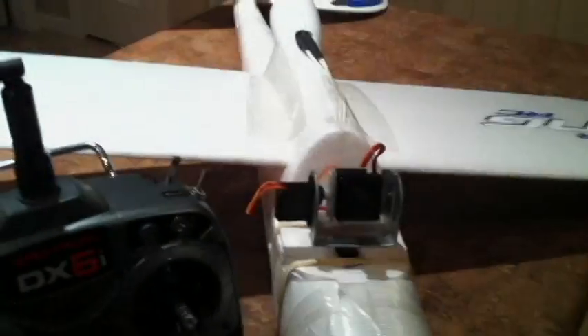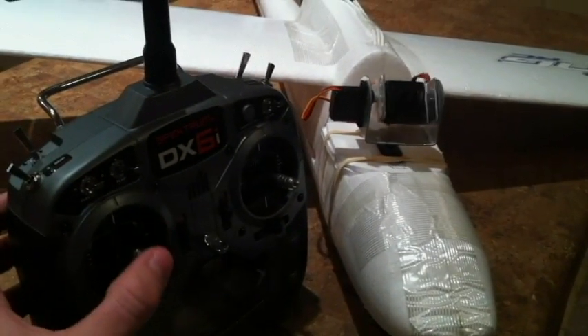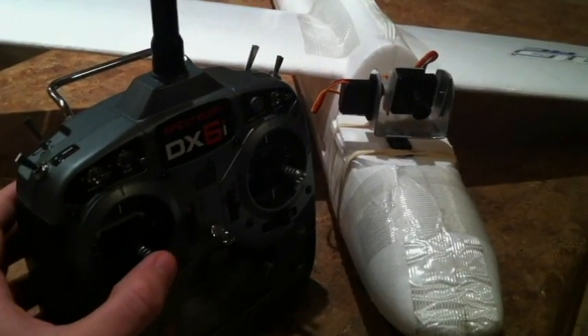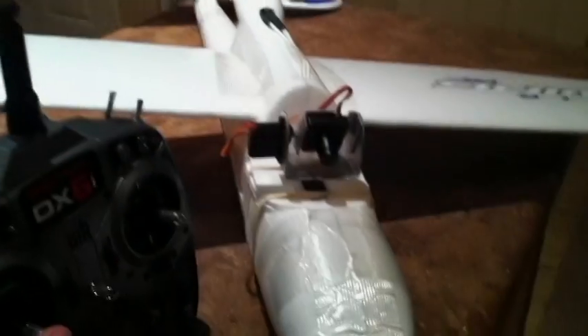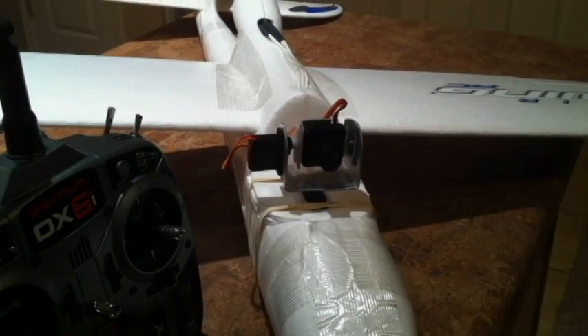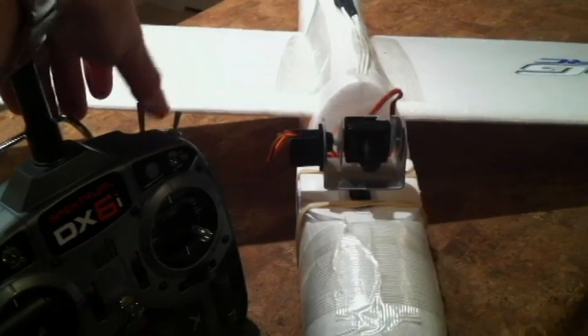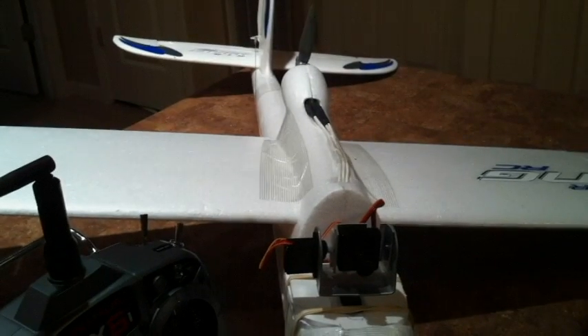When I put it on throttle hold, I have it set to zero when the throttle hold switch is set. This allows me to use the throttle channel to tilt up and down. The rudder function still controls the rudder of the airplane, so the only feature enabled on the pan-tilt is just the tilt when throttle hold is activated. If I take throttle hold back off, this thing re-centers and then I have throttle control again.